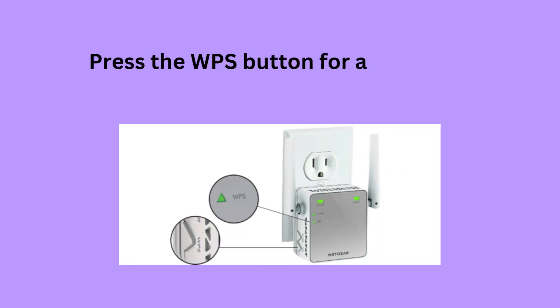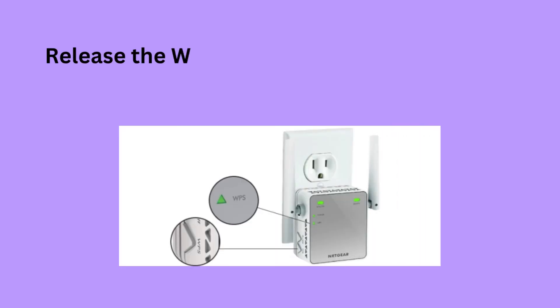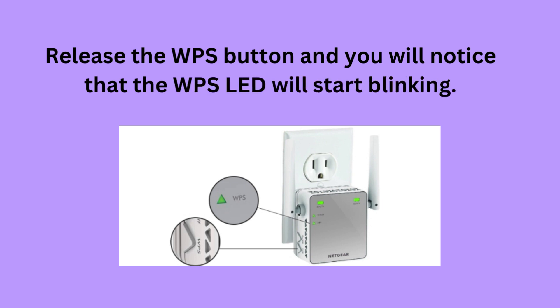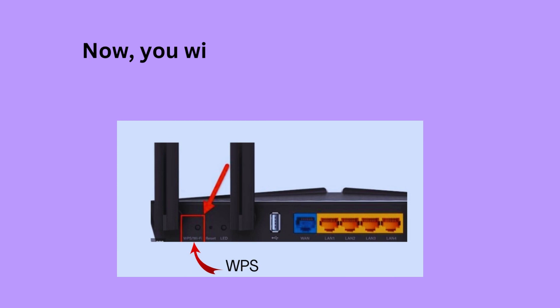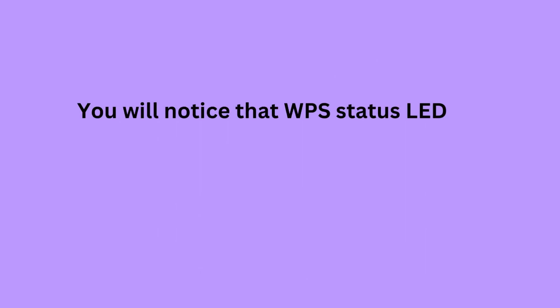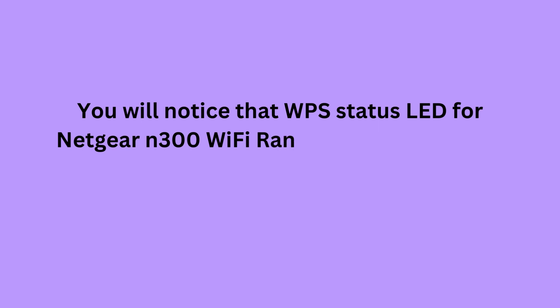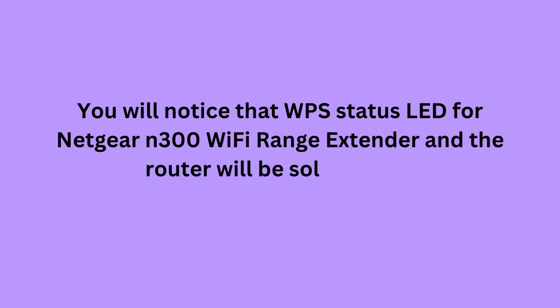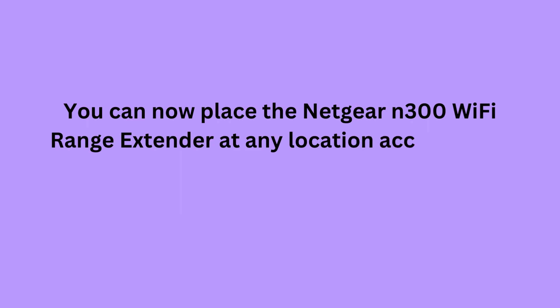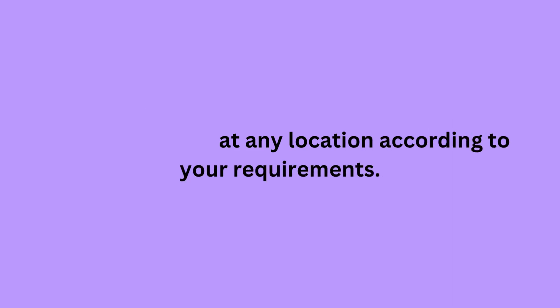Press the WPS button for at least 4 to 5 seconds, then release it. You will notice that the WPS LED will start blinking. Now press the WPS button on the router side. You will notice that the WPS status LED for the Netgear N300 Wi-Fi Range Extender and the router will be solid green. You can now place the extender at any location according to your requirements.